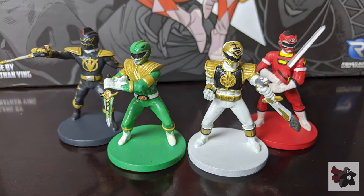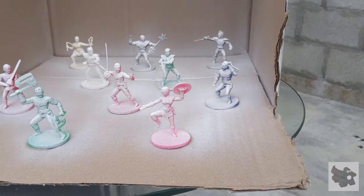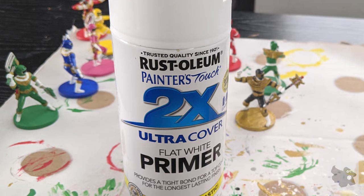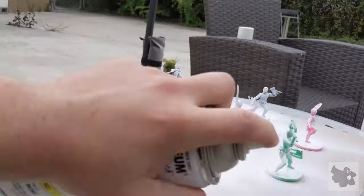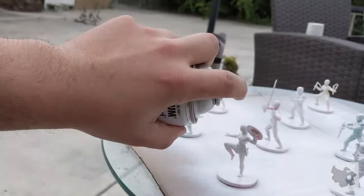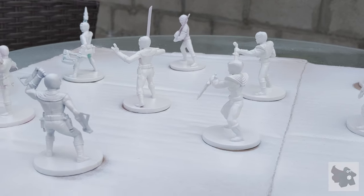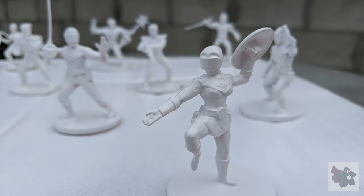So how do we get to these beauties? Well, we start by applying a primer. I usually use a white primer — I use Rust-Oleum brand. It works really well, especially on plastic minis. You want to apply it to all of your miniatures. I'll get a cardboard box or something, place all the minis in it, take it outside and give it a good spray. You want to make sure you get everything covered as much as possible. They should look something like this when you're done.